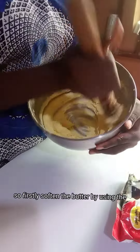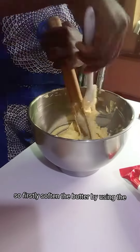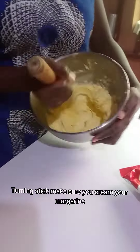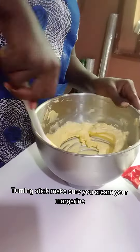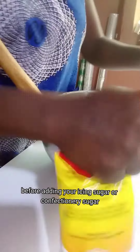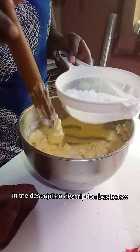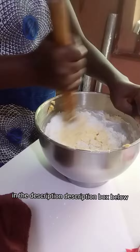Firstly, I'm softening the butter by using the mixing stick. Make sure you cream your margarine or butter well before adding your icing sugar. You can see the recipe in the description box below.